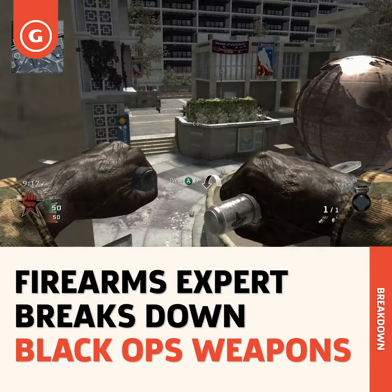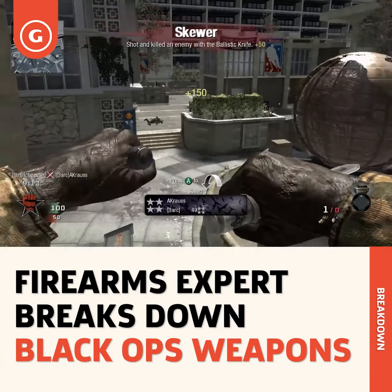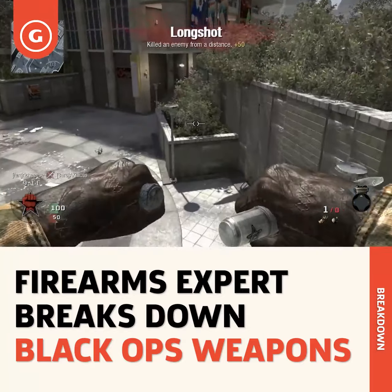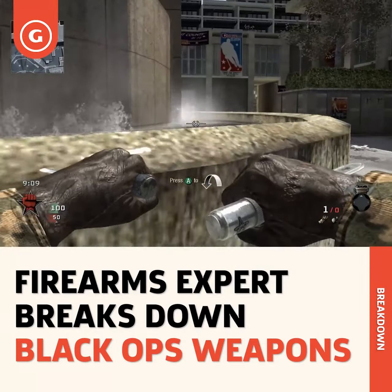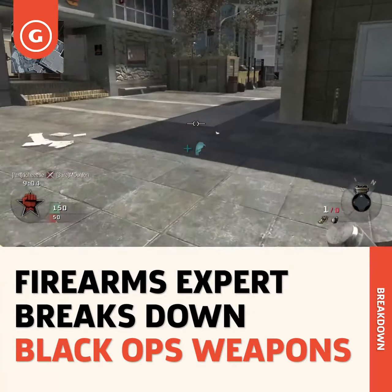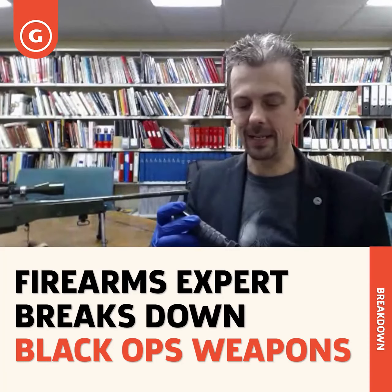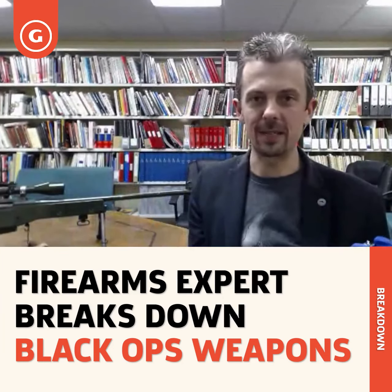We've not shot our knife, but the range on it is going to be extremely short - further than you can stab, obviously, but nowhere near the 100-200 meters that we seem to get out of it in the game. Not at all practical, definitely doesn't work how it does in the game. Just carry another magazine for your pistol.